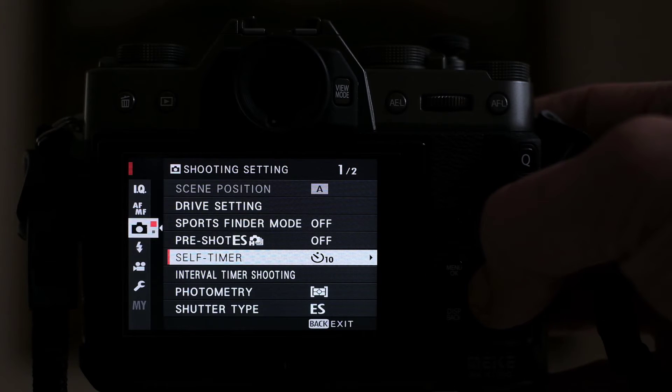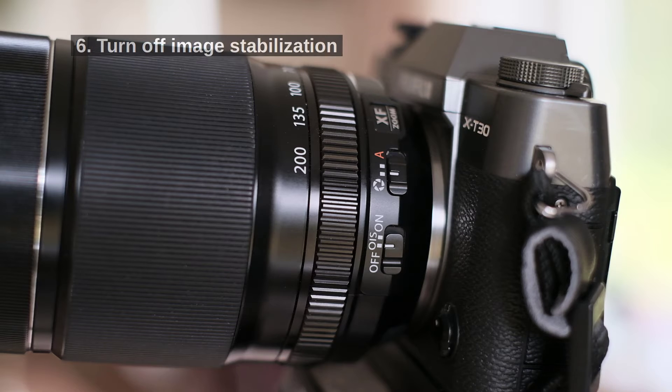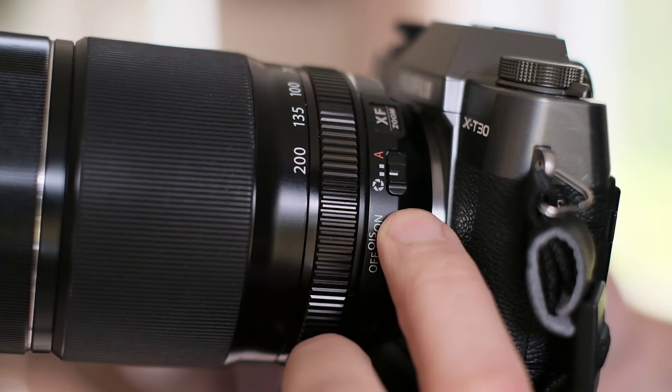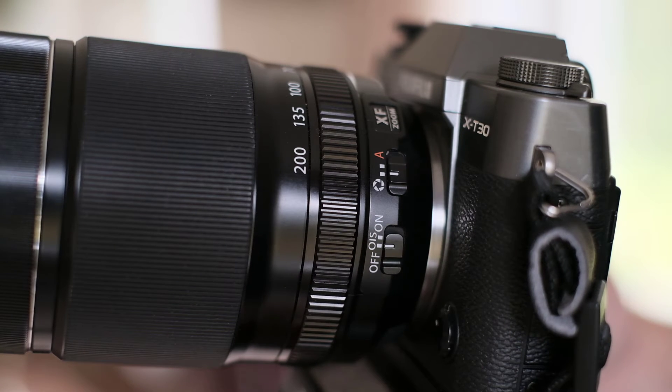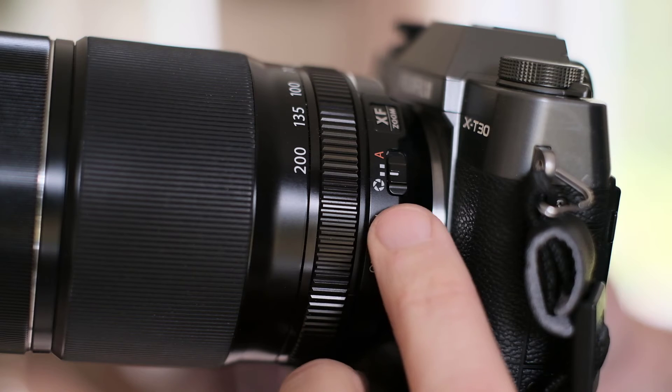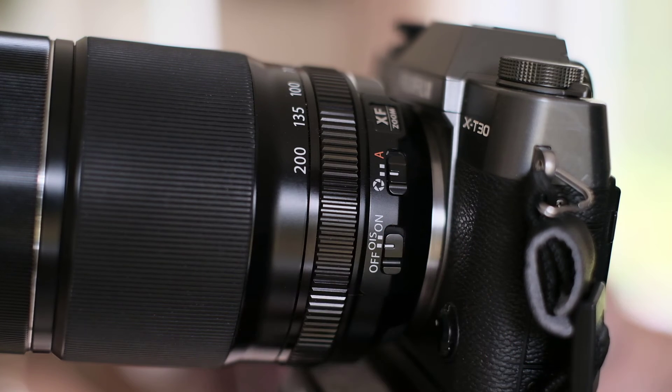I use a 10-second self-timer. Step 6: If your lens or camera body has image stabilization, it's best to switch it off. I don't think it will have a huge effect, but it's known that image stabilization is counterproductive when using a tripod.